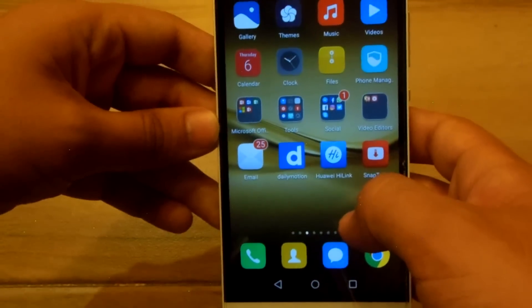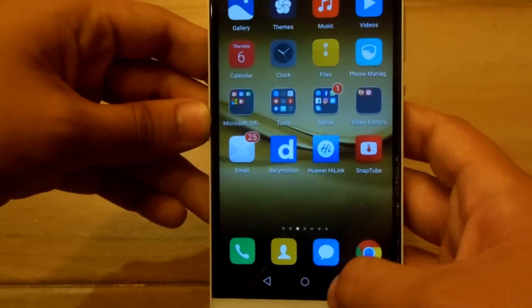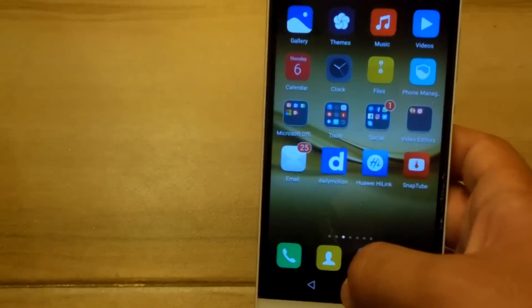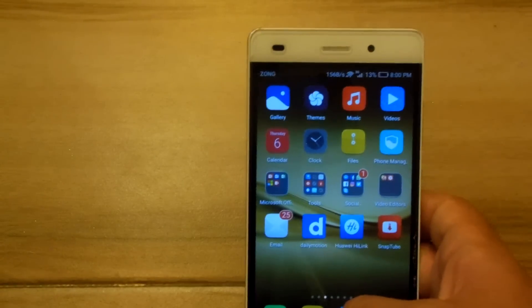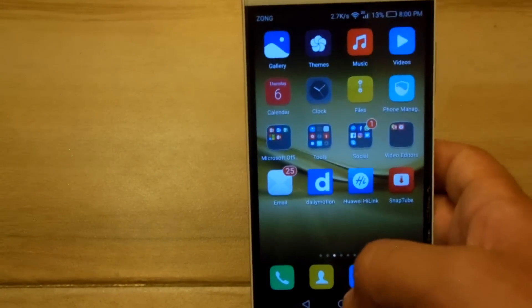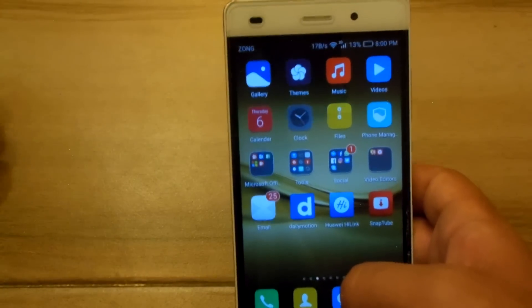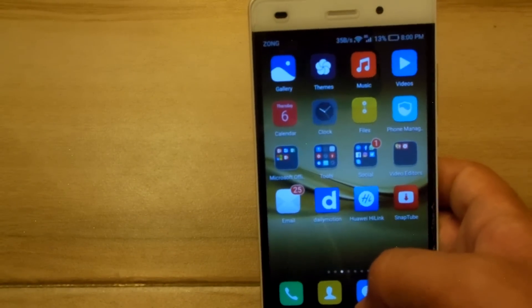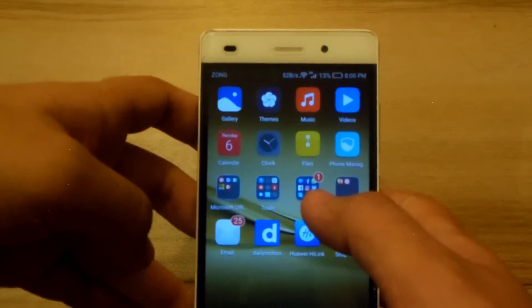The next thing: we have the same amount of RAM, but there was a RAM management issue on the P8 Lite with the B525 build, and that has now been fixed. The apps run well in the background and the RAM is able to manage them properly.